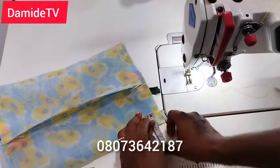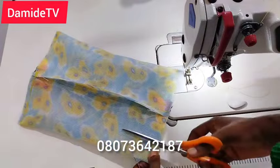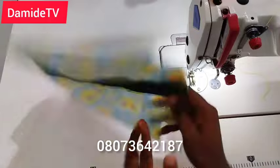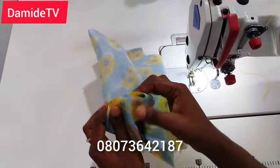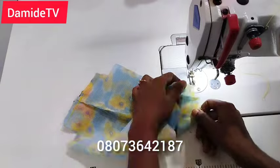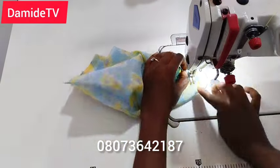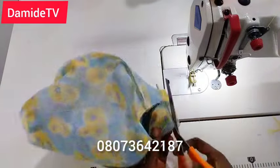The next thing, which is also very important: at the bottom of the bag, cut 1.5 inches — that's what I cut. If you're working with a bigger size, you can cut 2 inches. As you can see, I cut all four corners, folded them together, and stitched them — like a box corner. Do the same on all four sides.